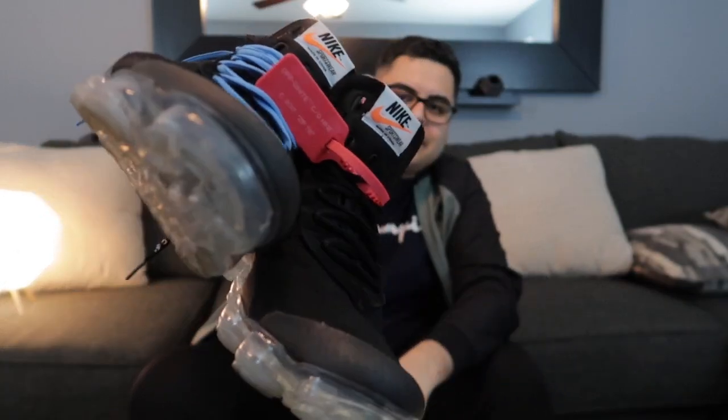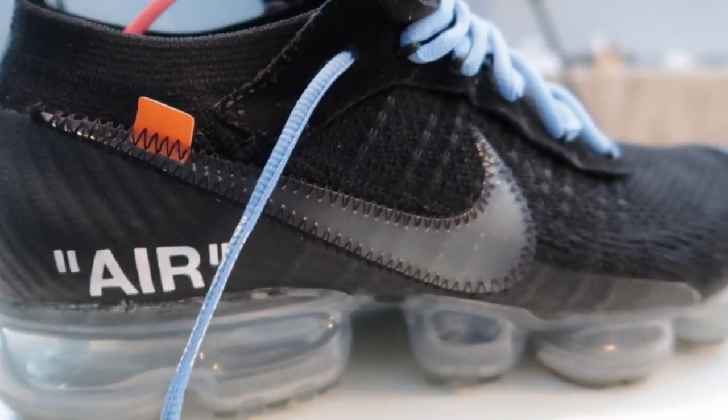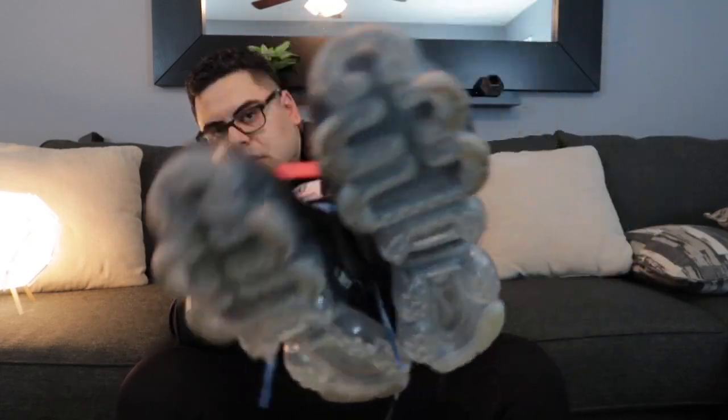These are my first Off-White sneakers — got them at retail. I kept both the blue lace and the black lace, just something different. These are kind of hard to wear — you really need some tapered jeans for them to look good. You don't want baggy jeans or pants with these. I don't wear shorts, so I stick with jeans or track pants. They're pretty comfortable, though not Ultra Boost comfortable. I also want to try the Nike Epic Reacts — I know they're kind of competing with boost technology and I'm curious how they feel.